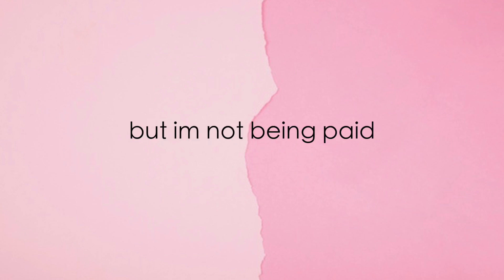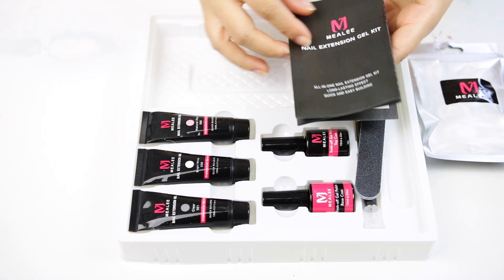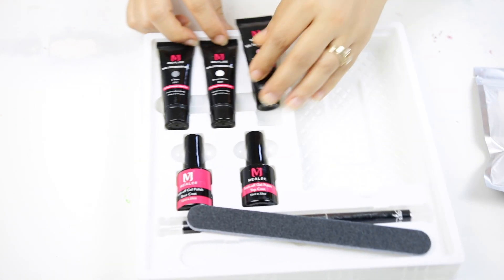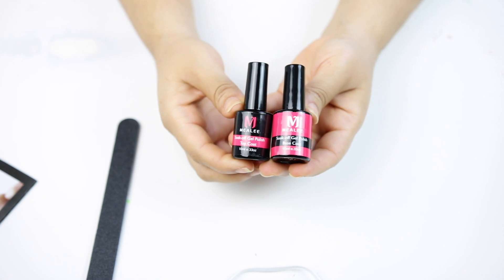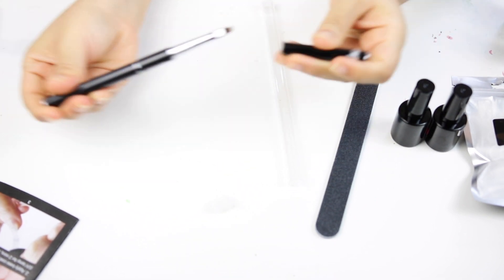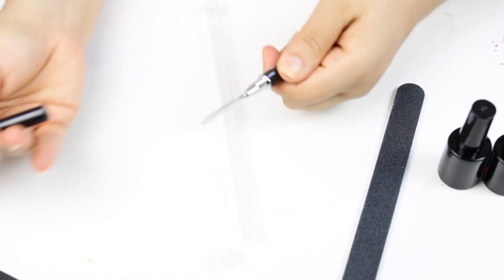This kit was actually sent to me and it comes with three different gels. You also get a direction kit showing you how to use it, a primer, a top coat, a filer, a little nail brush, and a cuticle pusher.